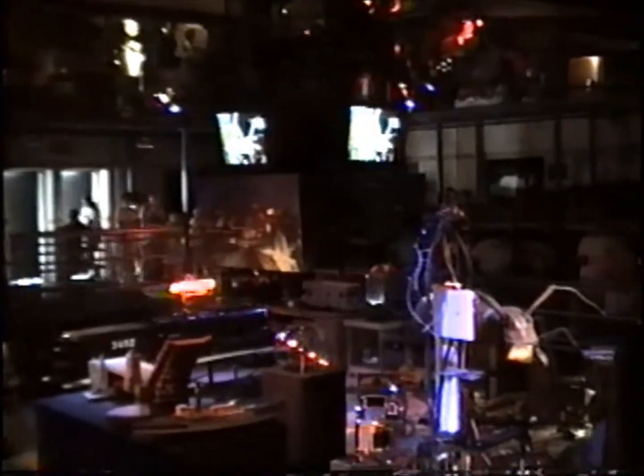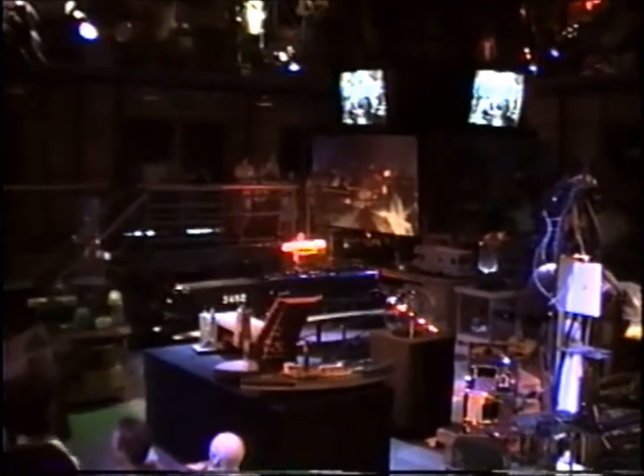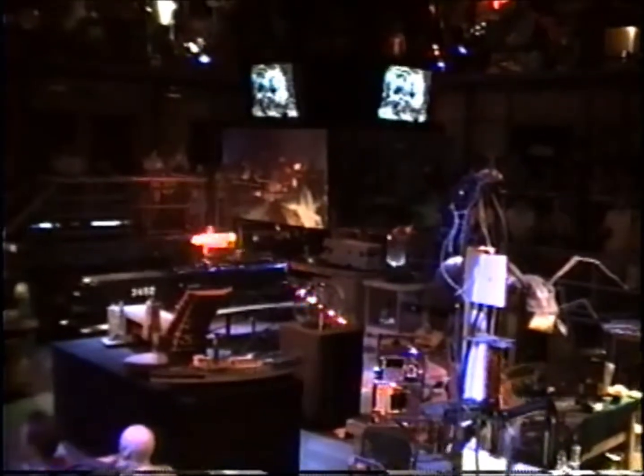Miniaturized sculptures are made and used as guides to create full-size mechanical props. Some of these creatures work like puppets, with off-camera operators using cables to move them. In other cases, the models are brought to life through a process known as stop-motion animation.